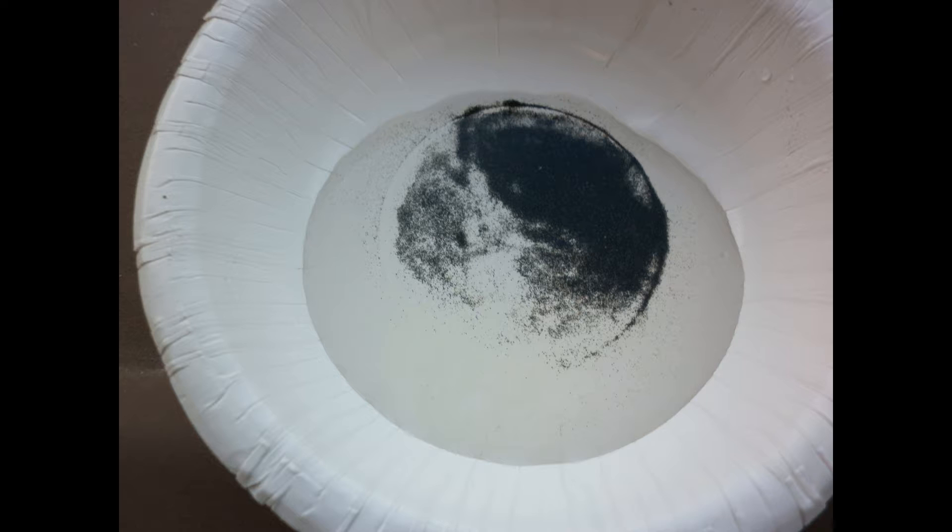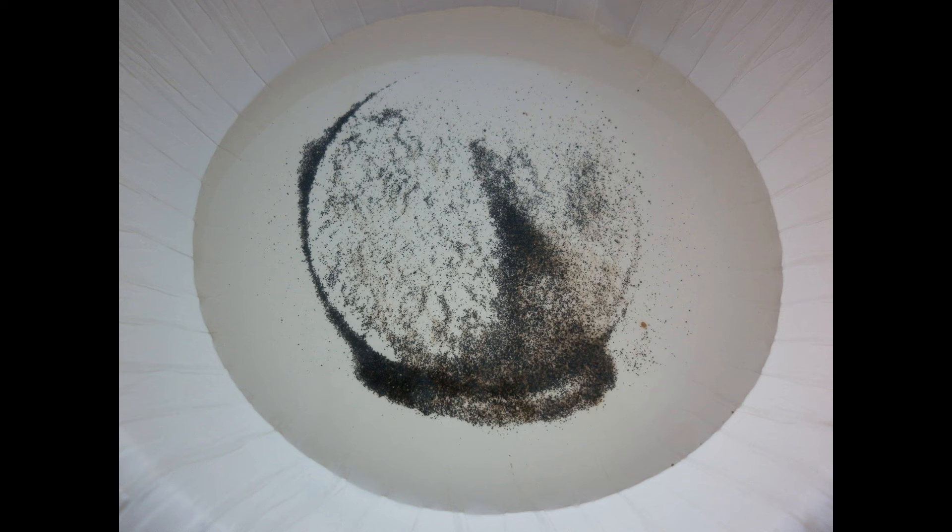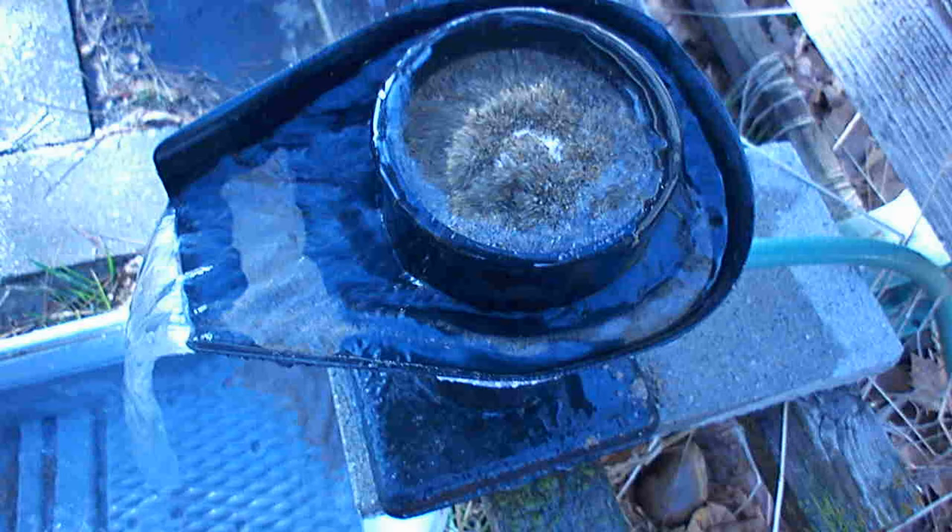This is a close-up of the concentrates from the quicksand concentrator, which are noticeably more coarse. These much finer concentrates from the Angus McCurk sluice were, of course, captured from the overflow from the quicksand concentrator.